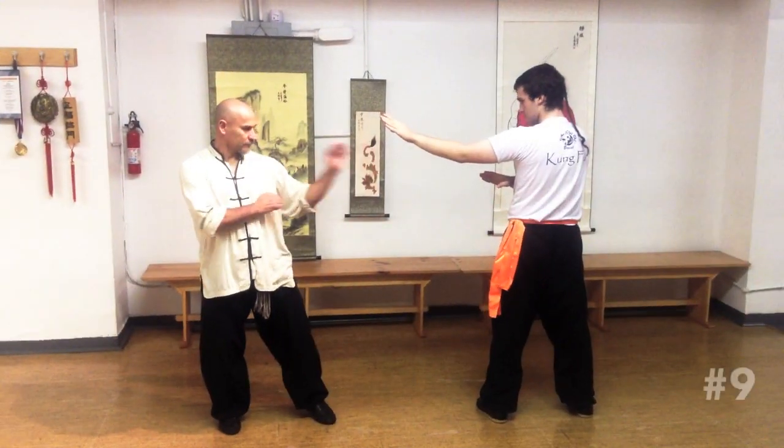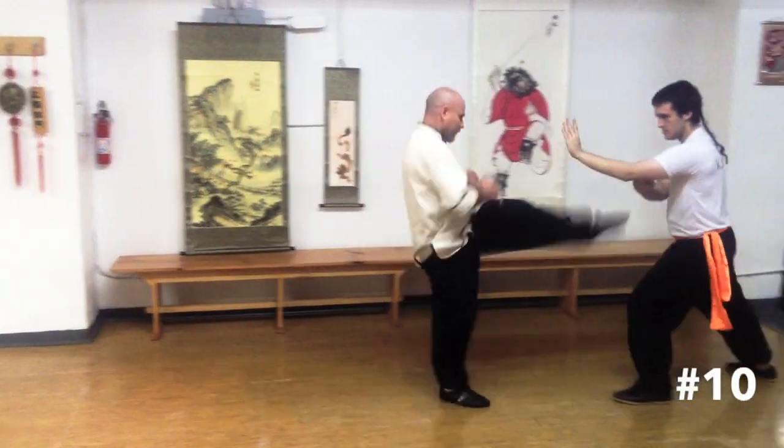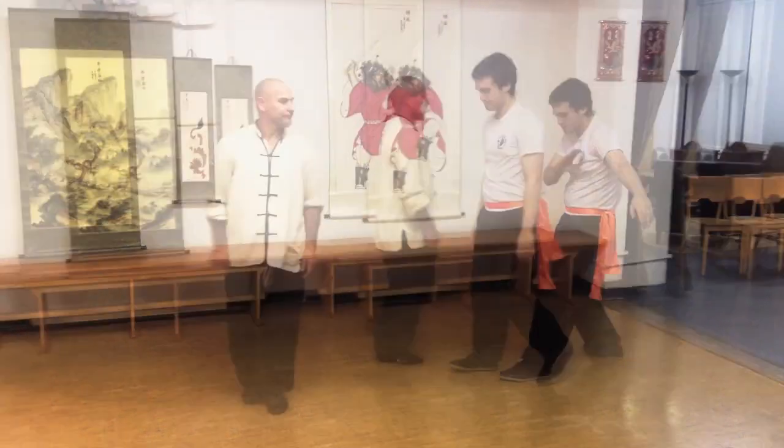By practicing these simple combinations in class, students can learn what is effective in fighting, develop speed and reflexes, and the confidence to face an opponent.